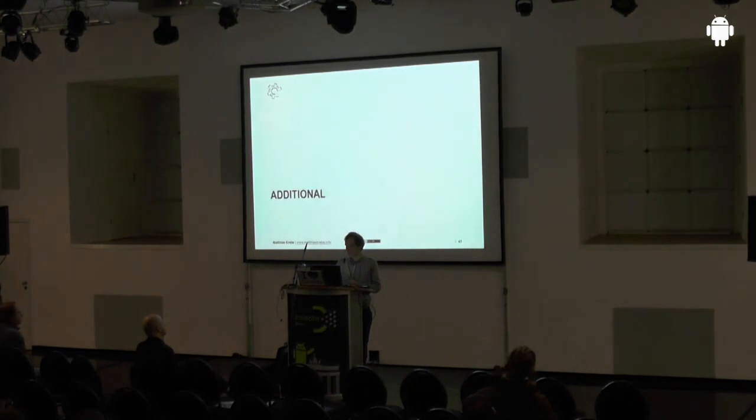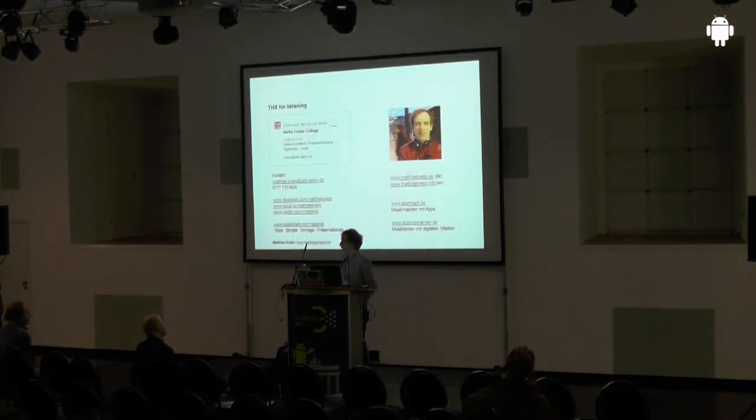I think that was it — now we can have a discussion. Just ask me.